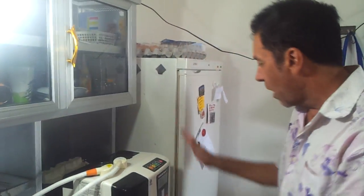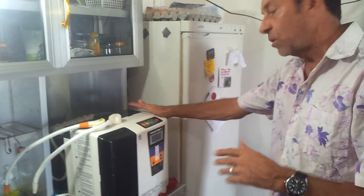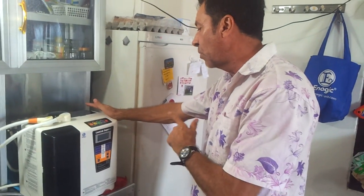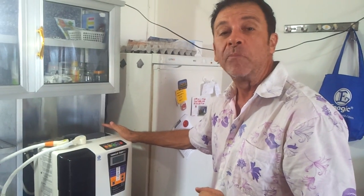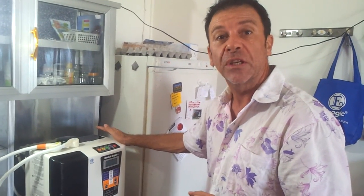Have a grape day, and have a clean grape — and that's how you clean and back flush the Super 501, the Enagic Leveluk Super 501, with super potent water. I'm Luke Mitchell, Thailand. Mmm, it tastes like a grape!